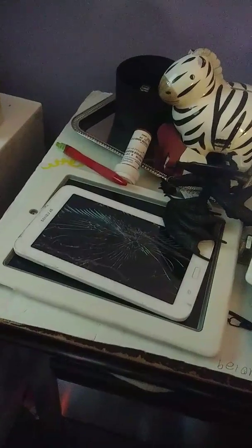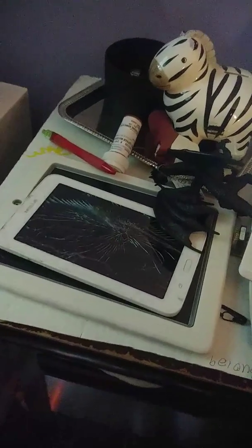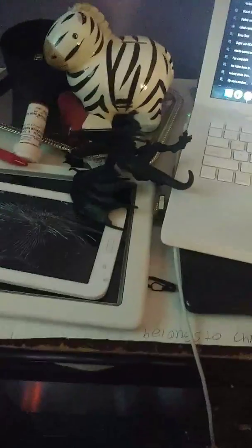Sorry about that. Where's the analyzer? Oh wait, hold on. Here we go.